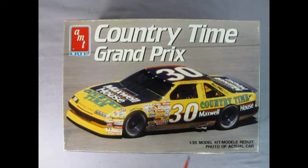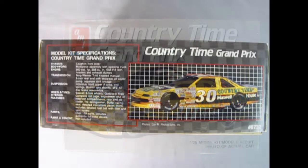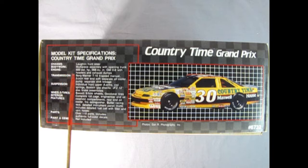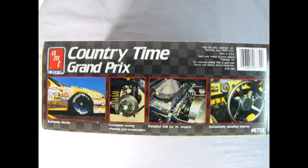This model kit is a 1:25th scale model and you'll need paint and glue to put it all together. On this side of the box we get the excellent model kit specifications for our Countrytime Grand Prix, and we also get a nice side view of the car. I will list this out in the comment section down below so you can give it a nice read. On this side of the box we get some photographs of the real car to use for reference, which is always nice.